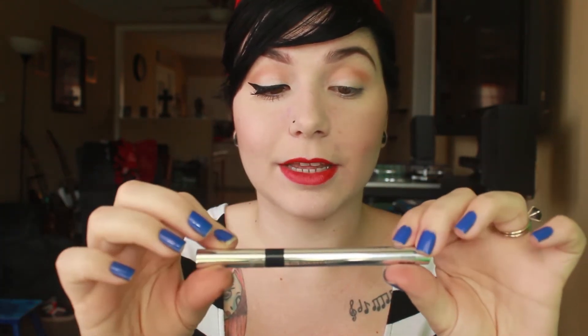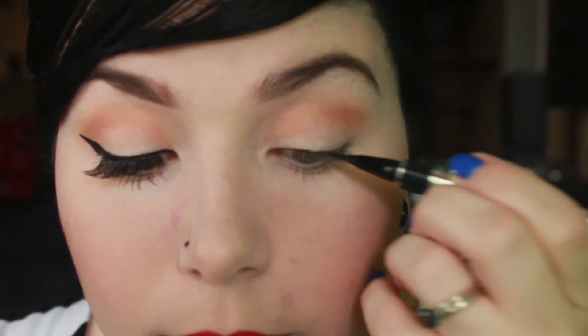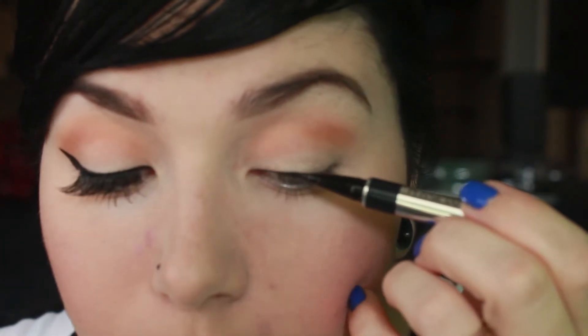Now that I have both eyes with a neutral color, I'm going to take my favorite eyeliner by Physician's Formula — the Eye Booster Serum one. I talked about it in my last video, I really love this stuff. So you start in the inner corner and put just a really, really thin line, going all the way across.